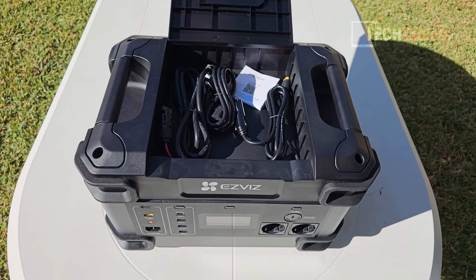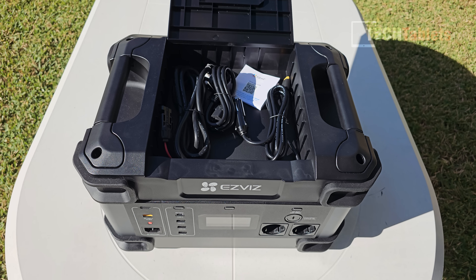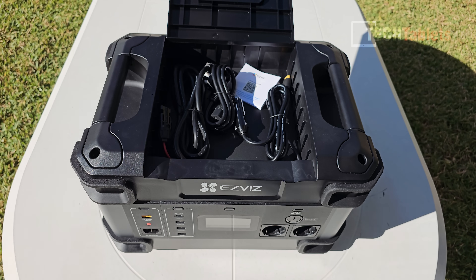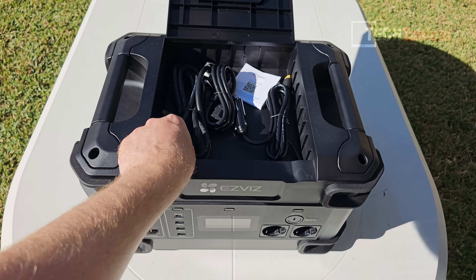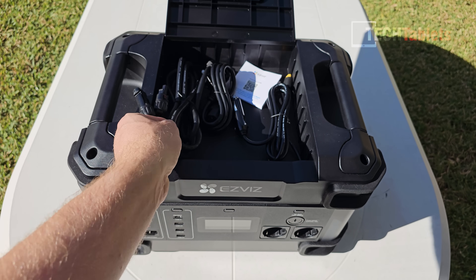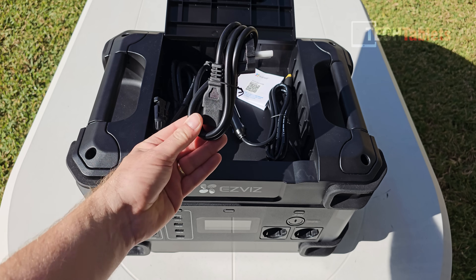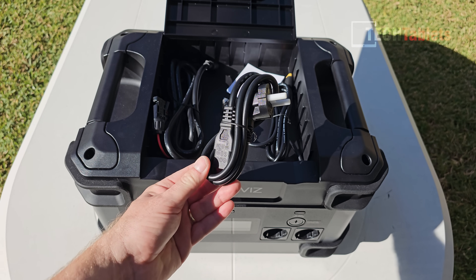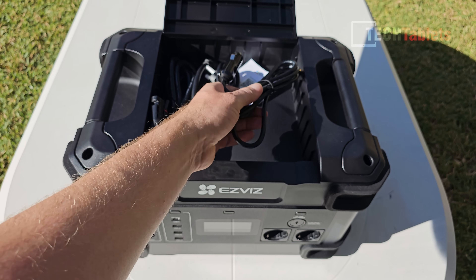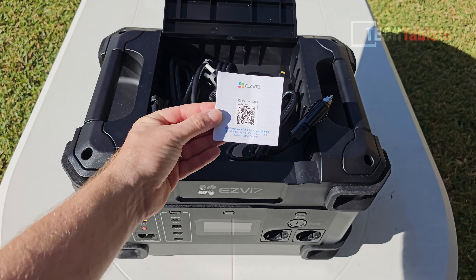Let's take a look at what EasyViz includes with the PS1300. There's a little top compartment — very handy to keep all the cables together when you carry it. Normally cables are separate with most other brands. We have a solar charging cable, an AC charging cable, and a car charging cable, along with a quick start guide and QR code.